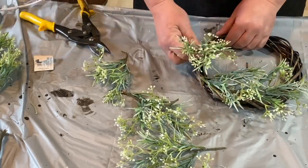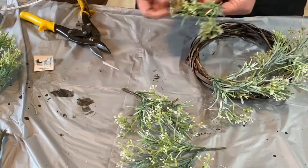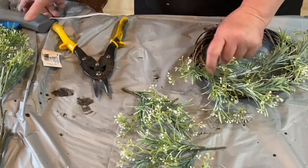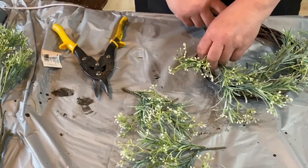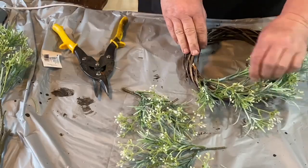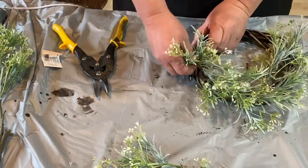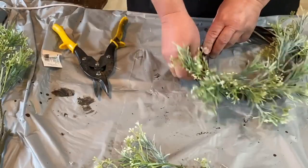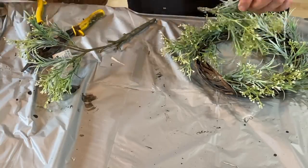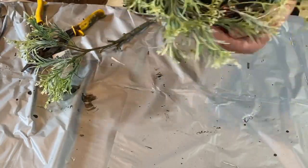I've had people ask me why I glue everything in. I do a lot of shipping because I sell from my Etsy shop, and I also have a booth at a local antique place. Things get handled a lot and I always feel like if I don't glue things in, they'll fall apart and just don't feel quite right. So that's why I glue a lot of things in.